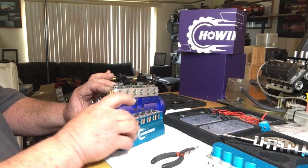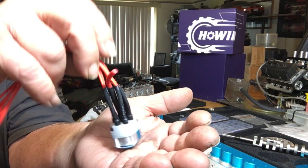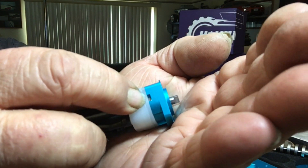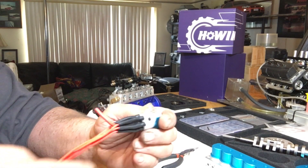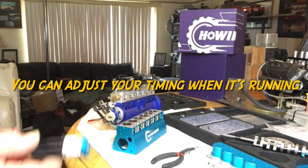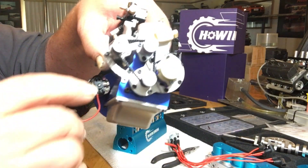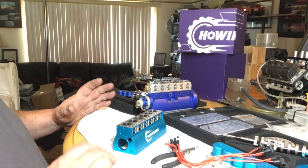The front distributor case is all together different on this production engine — they have a totally updated distributor. It has a small hole in the side for your hall sensor to go in, and they moved the hall sensor closer inside the distributor, which is cool. This one came with complete spark wires and everything. It's also adjustable — they have slots where you can adjust your distributor timing from the outside. The prototype did not have any of that; you had to do it from the inside and take everything back off to adjust your distributor timing. That's pretty cool to see that improvement.